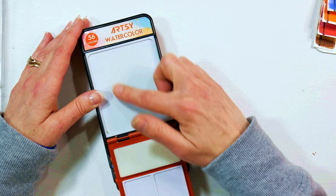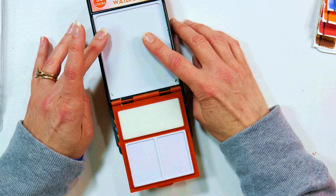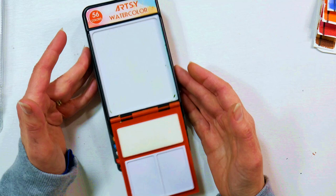You've got three mixing areas: a big one up here and two small ones. The paints do not bead up here, and there's a sponge to wipe your water brush off to clean it between colors if you don't have a rag when you're out painting.